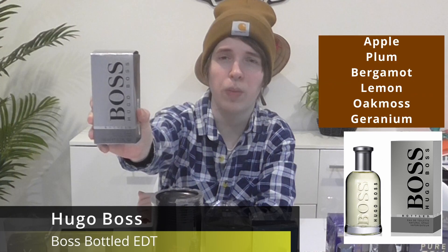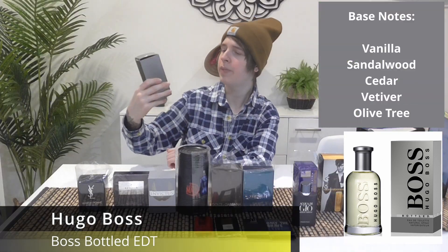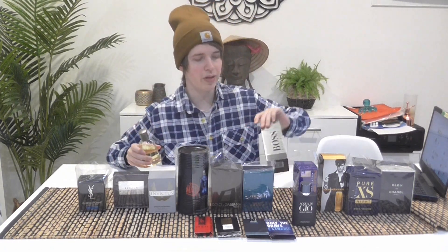Next is a classic my mum also bought — one of the first I got. It's the original Boss Bottled by Hugo Boss, just the classic EDT. It comes in a yellowish colored bottle, pretty nice and simple. I like how it lists the notes on the back of the box — apparently apple, cinnamon, and wood. But I'd disagree with that honestly.